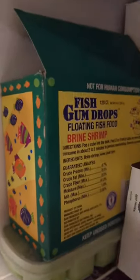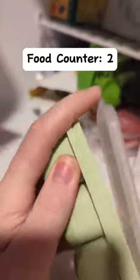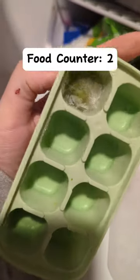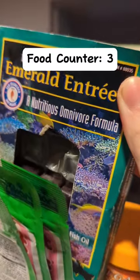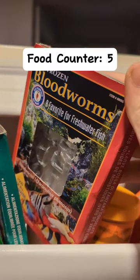Welcome to my freezer. I have frozen adult brine shrimp. I have boiled, deshelled, and refrozen peas in here. Hikari First Bites Fry Food, Emerald Entree, Frozen Bloodworms.